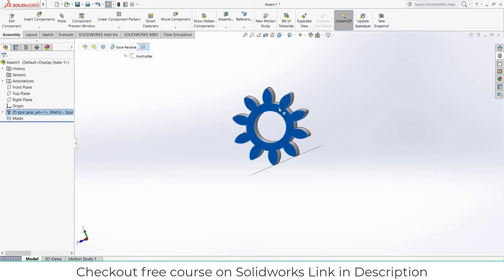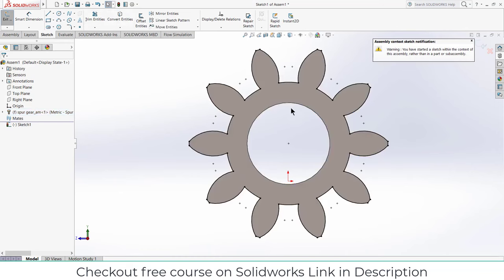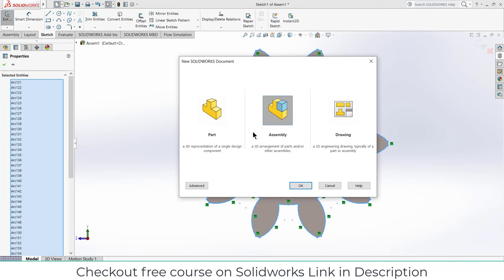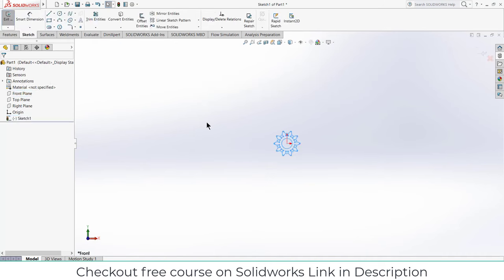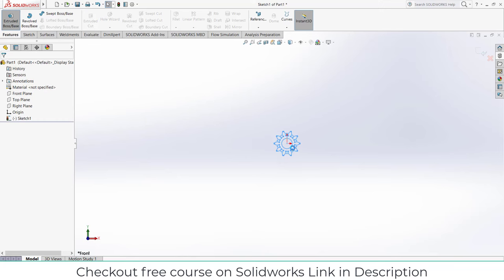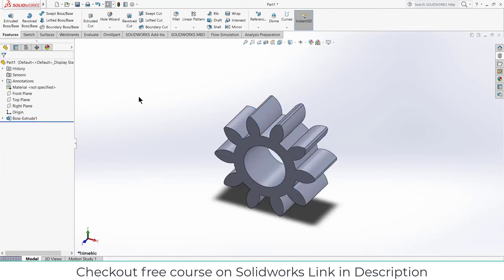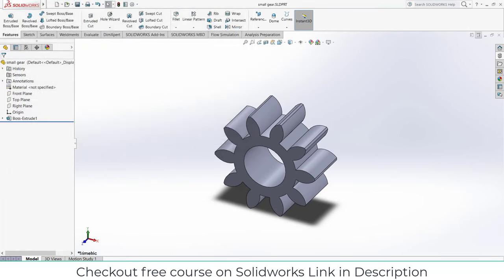Now click OK and close this. Select this face, press Ctrl+8, now right-click on it, click on Sketch, click on Convert Entities, select the inner circle as well, click on Convert Entities. Press Ctrl+A, press Ctrl+C to copy the sketch. Now click here, click on Part, click OK. Select the Front Plane, click on Sketch, press Ctrl+V and go to Feature. Click on Extrude, extrude up to 10 mm, click OK. Press Ctrl+S and save the gear — name it 'Small Gear' — and close it.